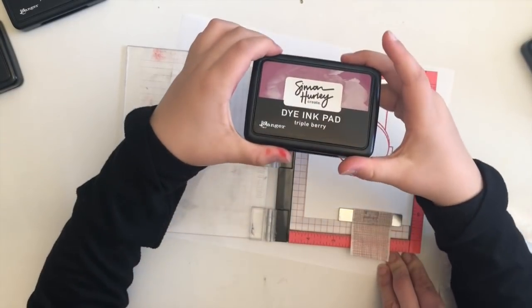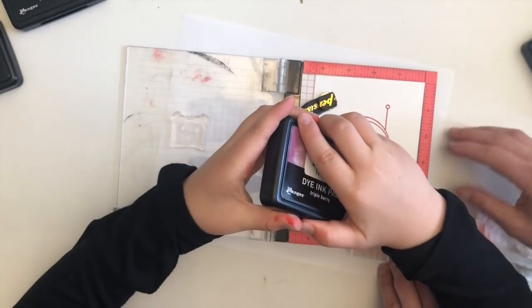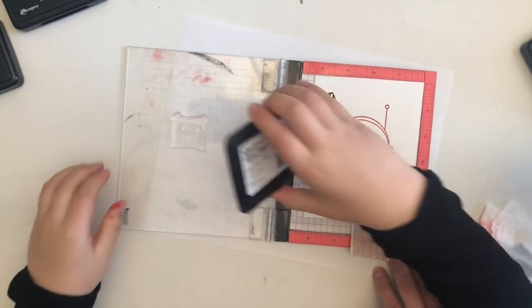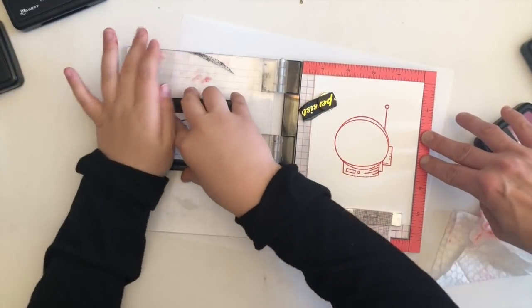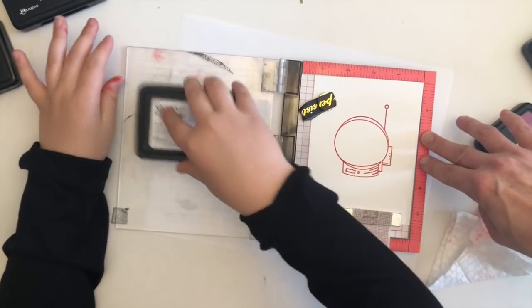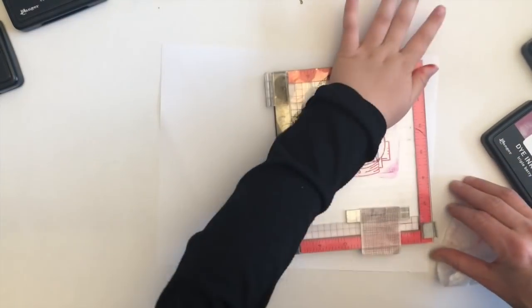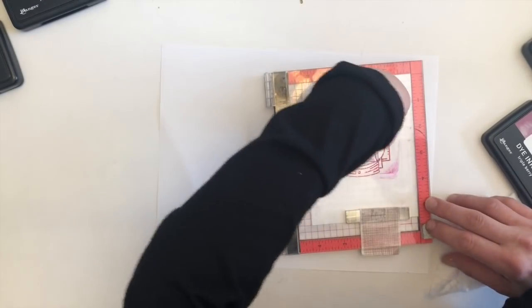That was Hank closing my MISTI door on my finger, and that is a good point to note that whilst we have a lot of fun with our kids, there's a lot of stuff in our craft rooms that can injure us when the kids are in there. We need to be very careful to make sure that we stay out of harm's way whilst they're crafting.